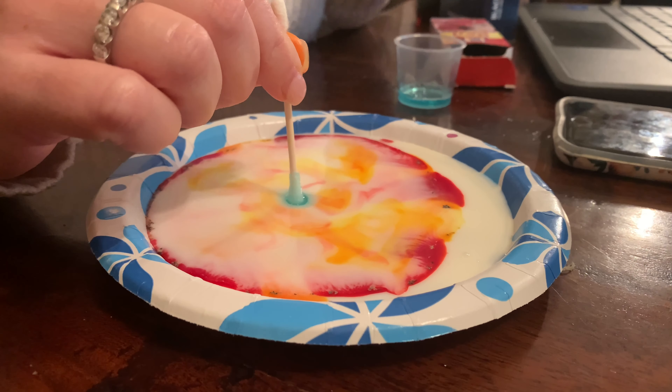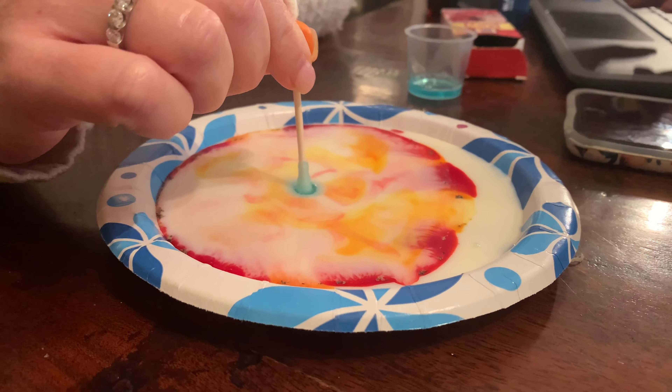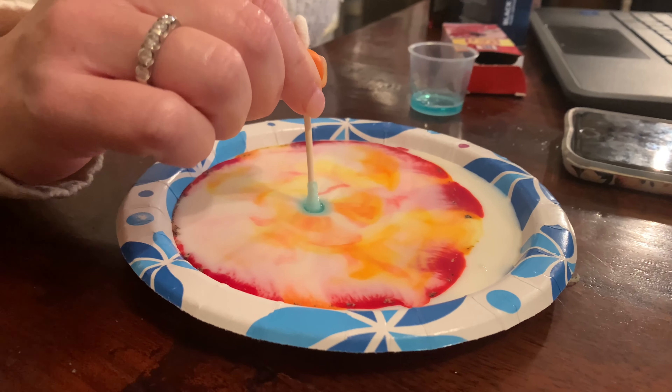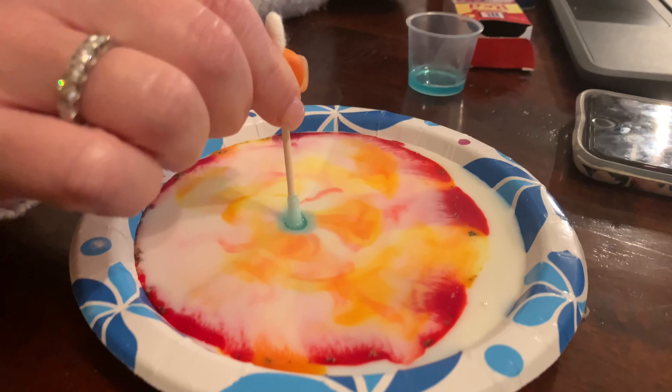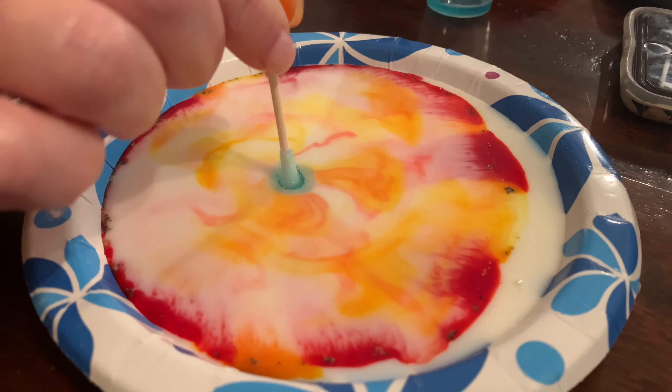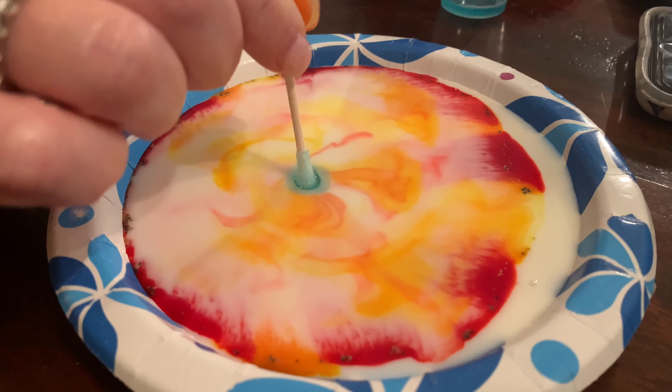Notice the colors — notice what happened and how the colors are kind of melting together. We know that the surface of the Sun is not just one color. Sunspots and solar flares — those sunspots are the areas that appear darker on the surface of the Sun, and they're darker because they're cooler than all the other parts of the Sun's surface.